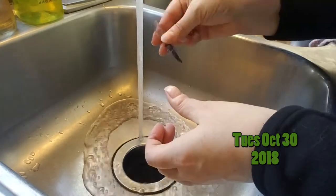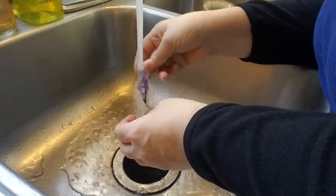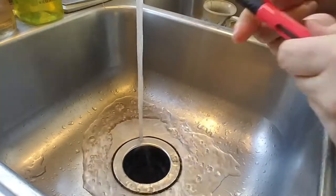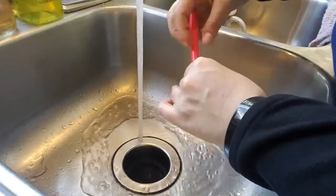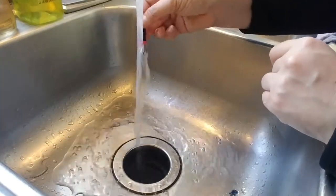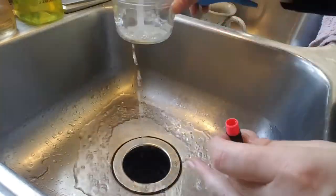Here I am going through and cleaning some of my fountain pens. I'm just running water through them and flushing them out. I have four pens that I clean here. The purple one is my Pilot Plumix, which I love. It's a great pen — it's a stub nib.